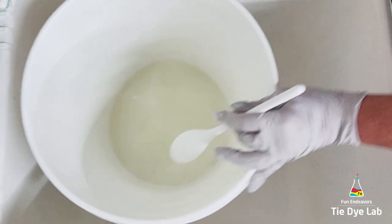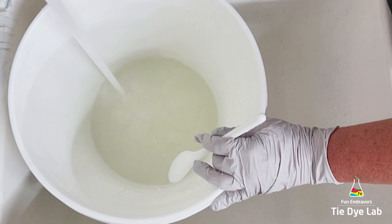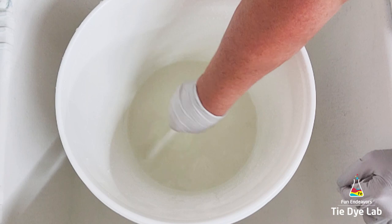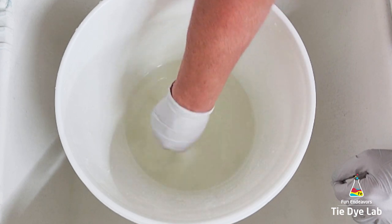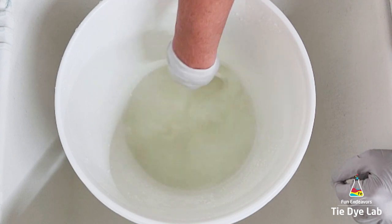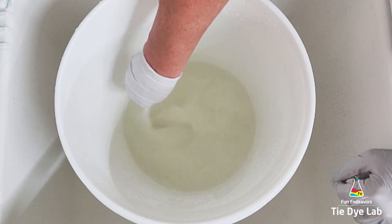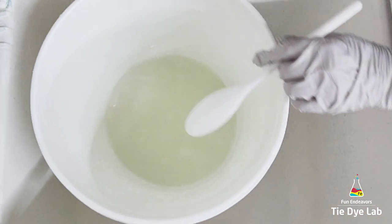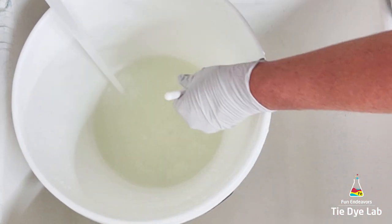It looks like I have almost all the soda ash totally dissolved into this water. From here I'm going to start adding just a little bit of cold water into the bucket and continue stirring just to make sure I don't have any odd chunks left that didn't get fully dissolved. If you don't want to take the time to stir to dissolve the soda ash, you can use an immersion blender or something like that. I don't mind stirring it with a spoon so this is the method I usually use. As I'm adding the water, I'm making sure I don't go above that two gallon mark.